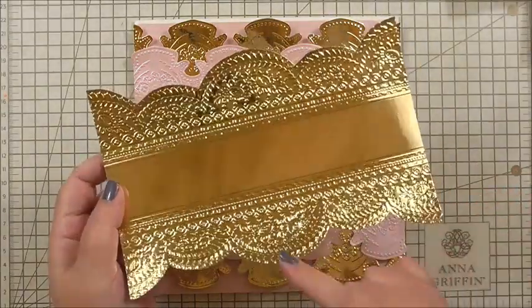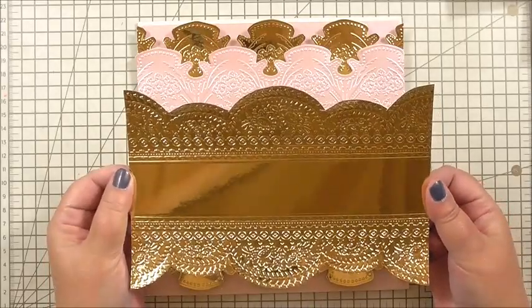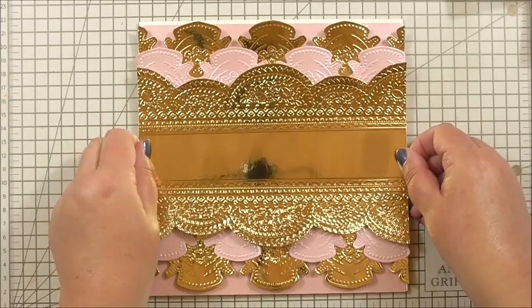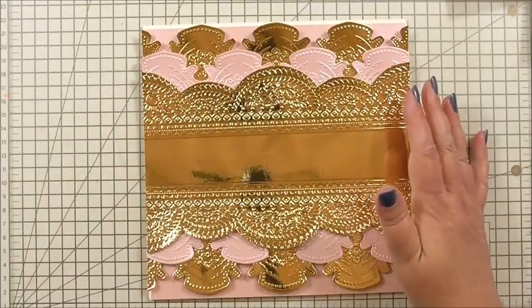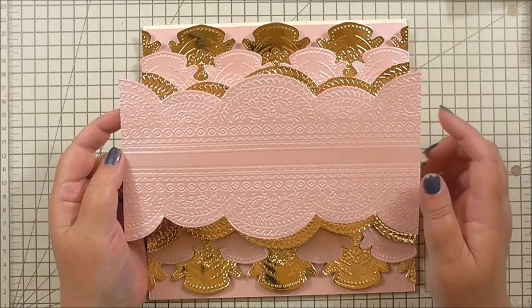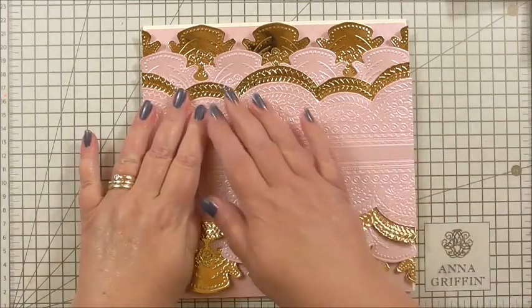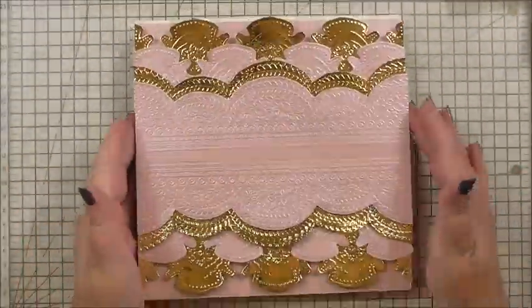My next layer uses the second embossing folder — the tassel border. I've embossed and then debossed it, with 3D foam on the back. This was cut to a section of five inches — I embossed one side, then the other, then trimmed it out, and that's going to sit over the previous layer. That's the Anna Griffin gold foil cardstock. The following layer is the same but on a four-inch wide piece — embossed, debossed, with 3D foam on the back to marry up with the layer underneath.